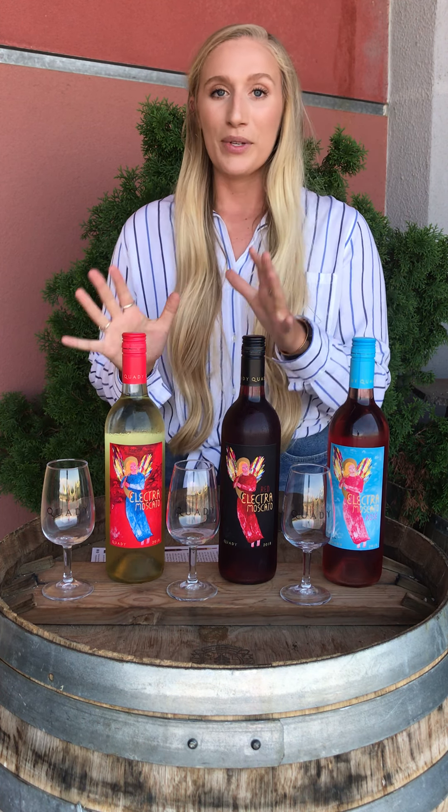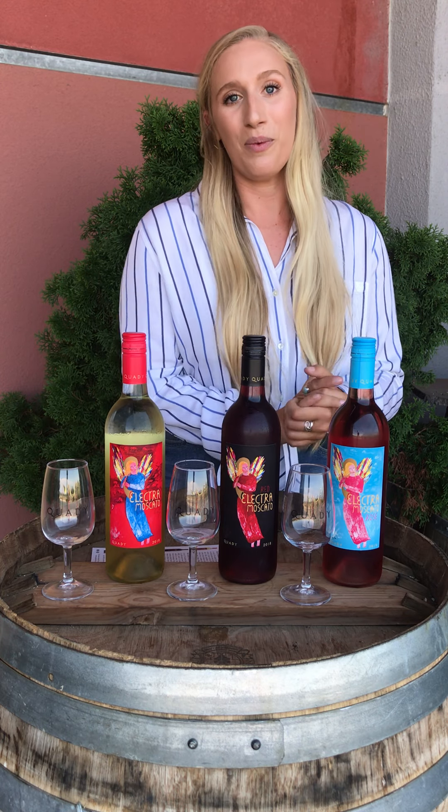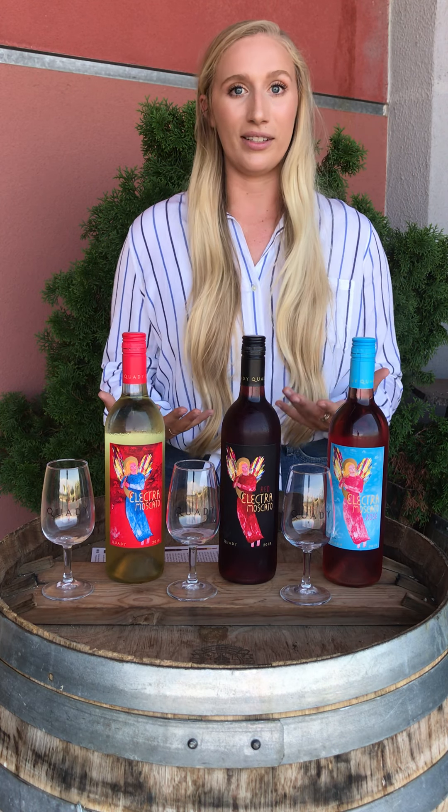I'm going to be going over our different types of wines. We have our Moscatos today, our dessert wines — Elysium and Essentia — and then we'll be doing our vermouth and our port as well. We're really excited to do our virtual tastings with you at home, because we miss you in our tasting room and we love to share our products and interact with you online.